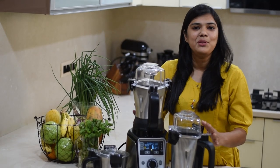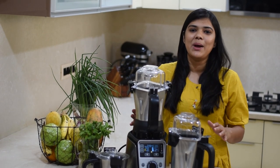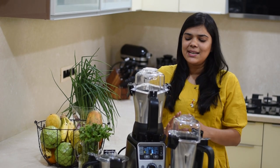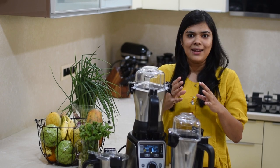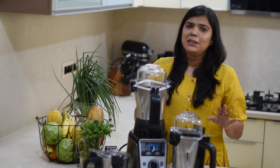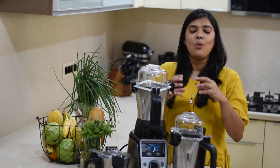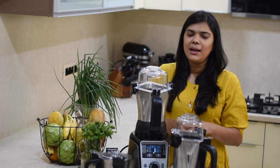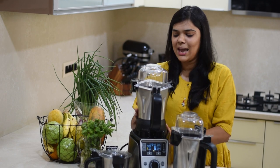This is a heavy duty professional quality mixer grinder and it comes with a 2.2 HP motor. It comes with 3 jars, and these 3 jars are specially designed in square shape so that when we grind, the circulation is very good. These 3 jars are fitted with multi-purpose blades, which means you don't have to change the blades for any kind of grinding.